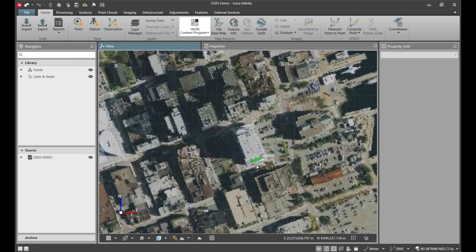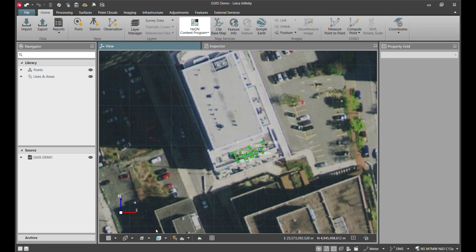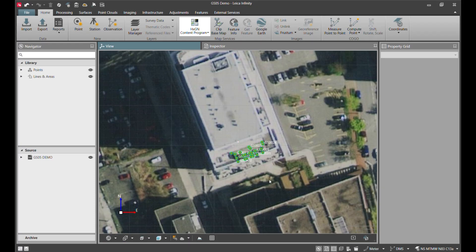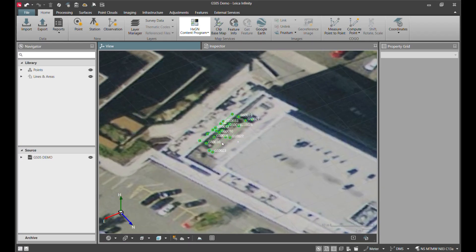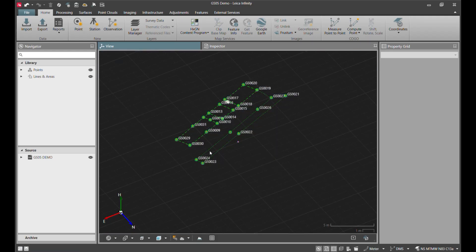Next, I'll zoom in on the site, where you can see all the measurements from the GS05 on the Maple patio. I'll move to 3D, pan around, zoom in again, and turn off my imagery to get a closer look at the structures.